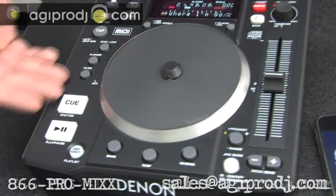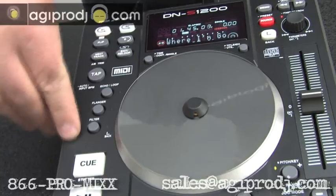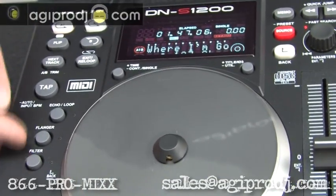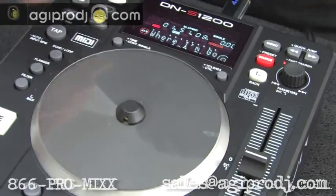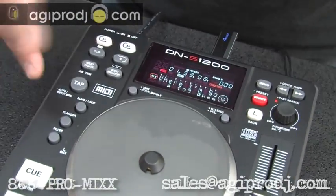Disk eject button, play/pause, cue buttons, standard effects on Denon players: filter, flanger, and echo loop. You can tap out your BPM in case you're worried about how the player has detected the BPM for your effects.